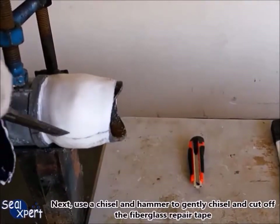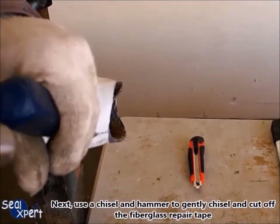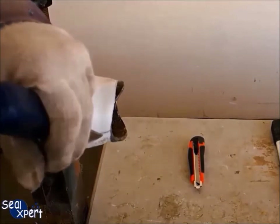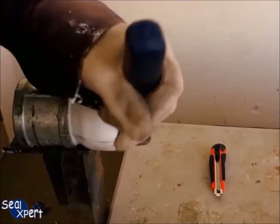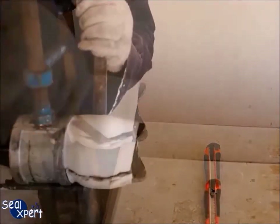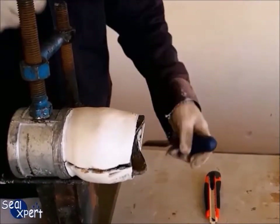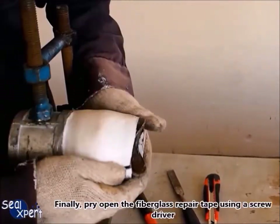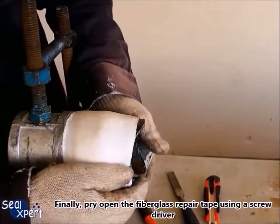Next, use a chisel and hammer to gently chisel and cut off the fiberglass repair tape. Finally, pry open the fiberglass repair tape using a screwdriver.